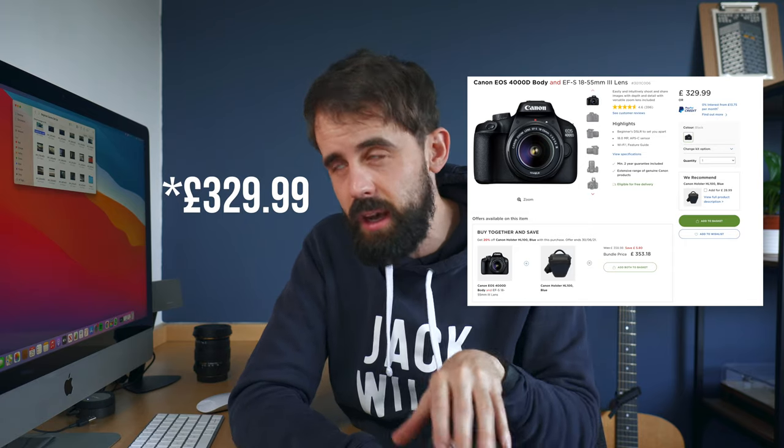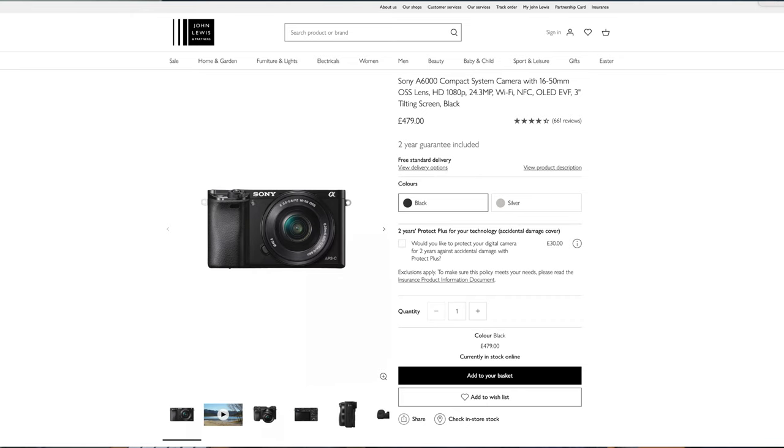There are some alternative cameras worth mentioning. There is an updated version of this camera from around 2018 called the Canon 4000D, which is about £370. However, I still don't think it's worth purchasing because it doesn't have a flip-out screen, you still don't have tracking autofocus in video, and the price jump isn't justified. If you're willing to spend £370 on just a body, you could get this exact setup with the Sigma lens instead. You could also look at mirrorless options like the Sony A6000, which shoots in 1080p but costs around £500 new.